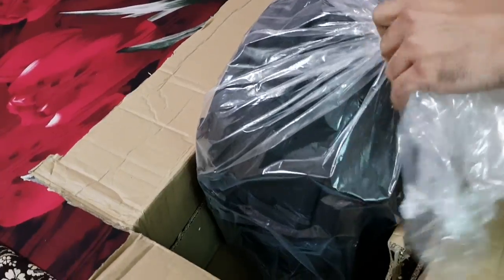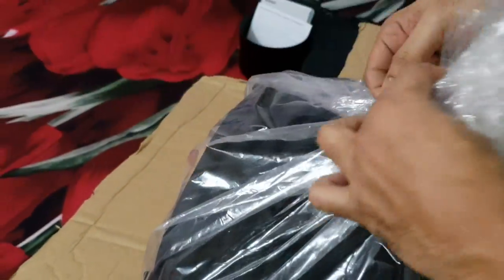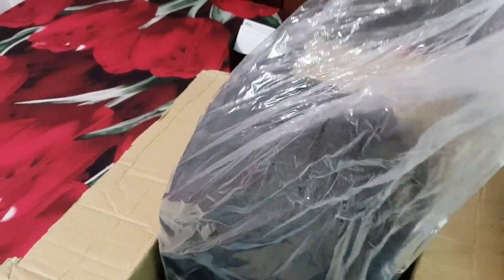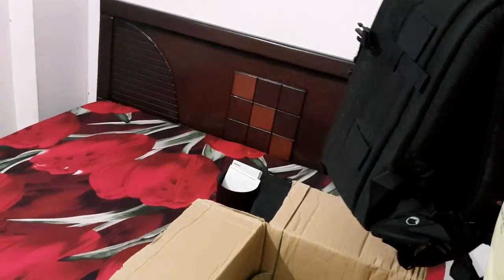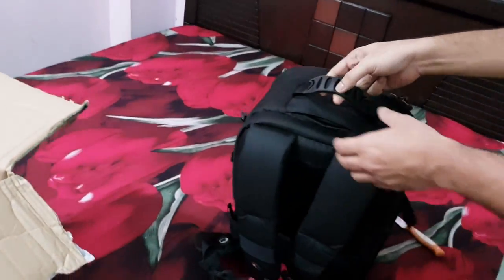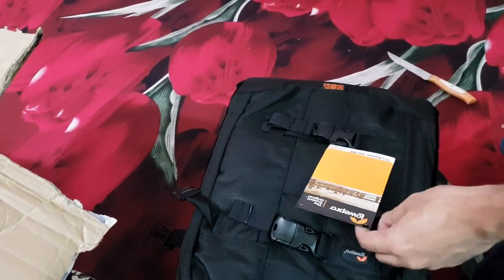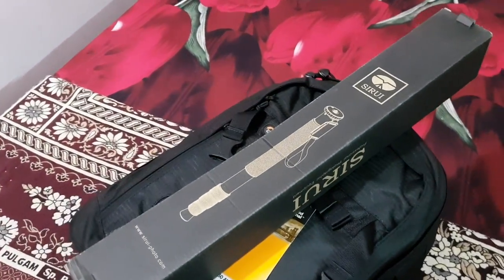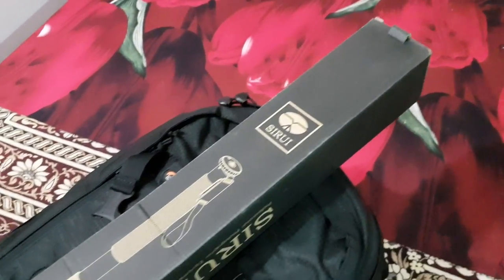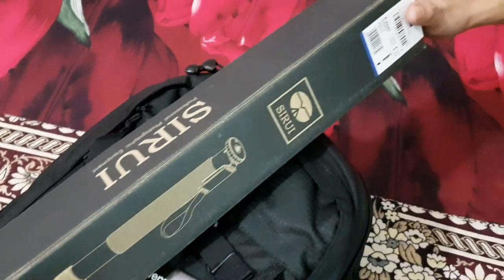There you have it - the huge bag from Lowepro. I think it's the right size. My main concern was that the bag should be carry-on friendly; I need the bag to be with me in the flight cabin, especially with all the equipment I'm carrying. So I think this is the right size. There's the Sirui monopod - model is P24C.